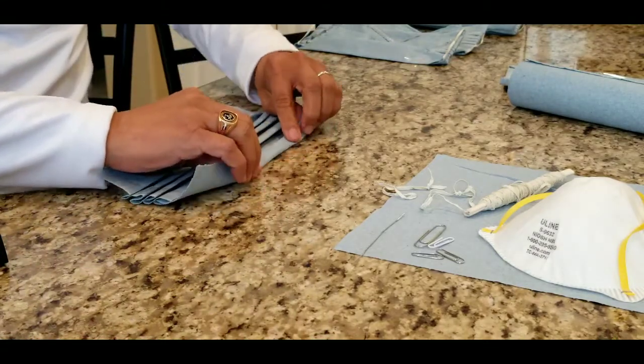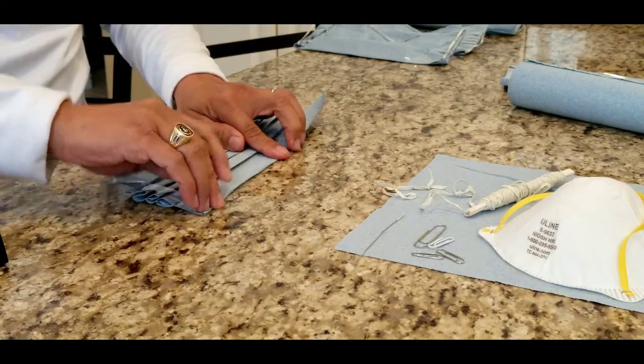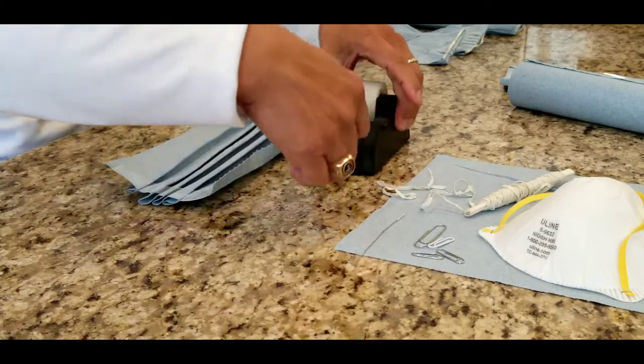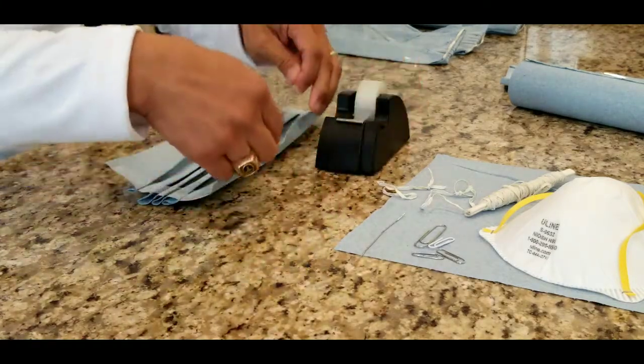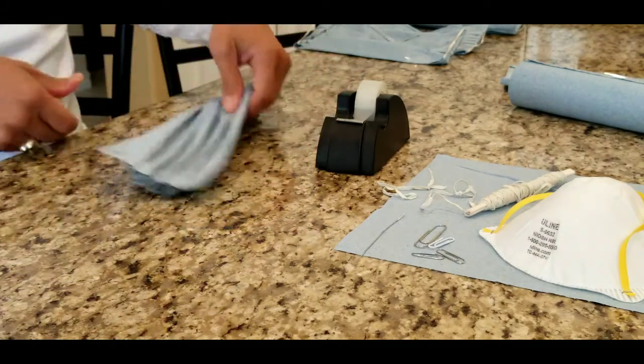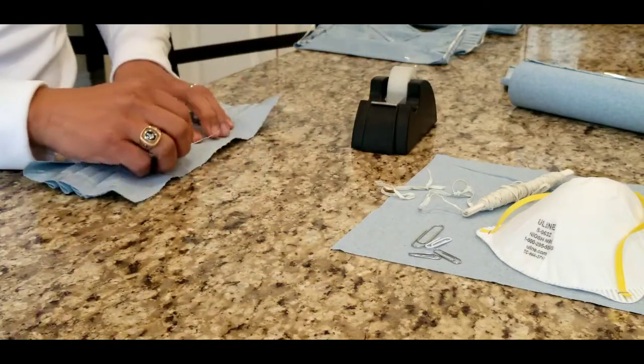You've already taped the creases so it will stay in place. To reinforce the edges, fold and tape them. And hopefully before you started, you washed your hands. Now insert the straightened paper clip into one of the edges.